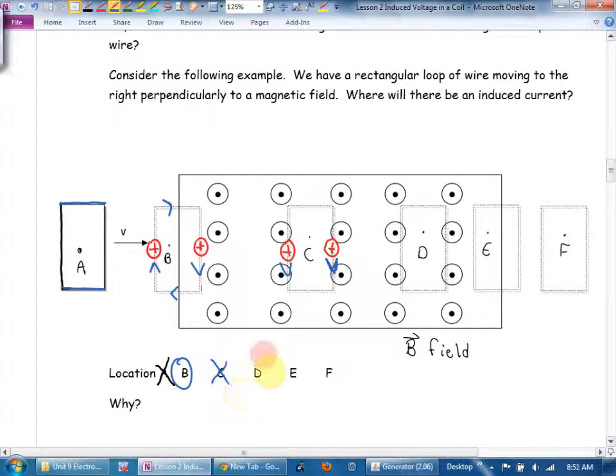The same argument applies to situation D — C and D are the same picture, both completely inside the magnetic field. But in situation E, the right-hand charge is outside the magnetic field and feels no force, while the left-hand charge is inside and gets forced. You get a current flowing, but notice this time the current is counterclockwise — where in situation B the current was clockwise. You get an induced voltage in the opposite direction.